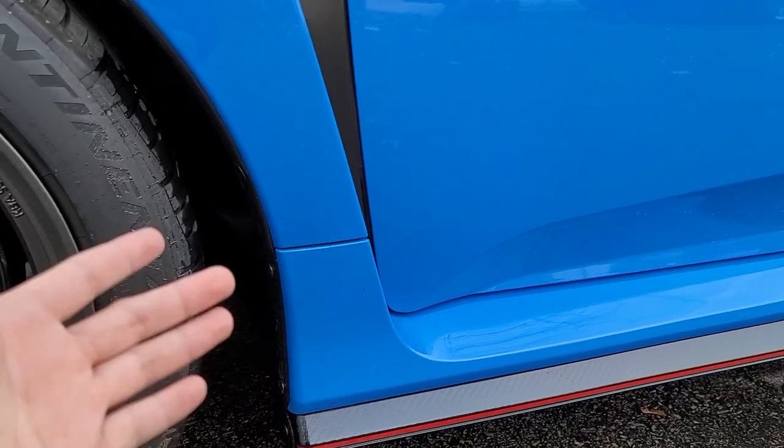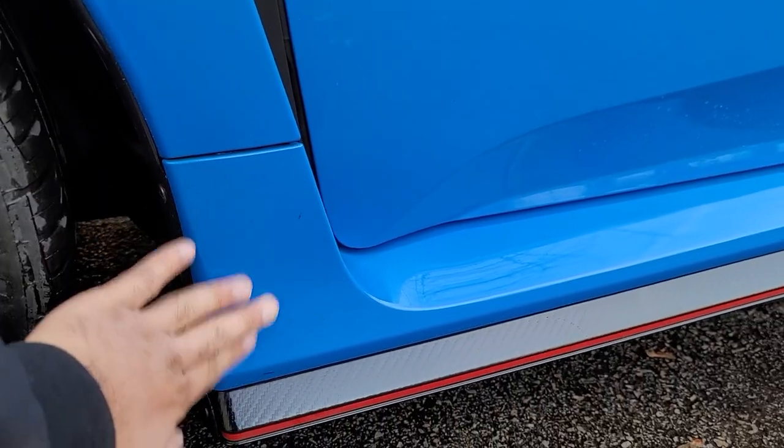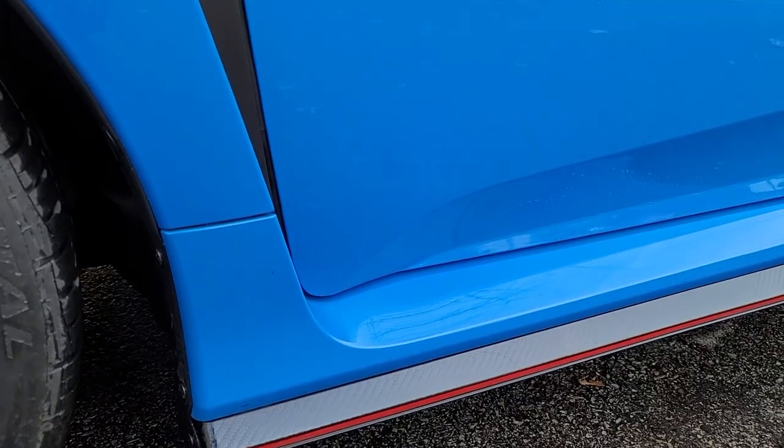And just like that, it's nice and clean again without any dirt residue. The surface is still nice and smooth and shiny.